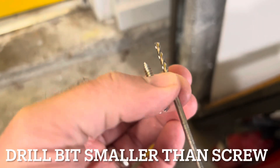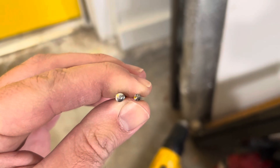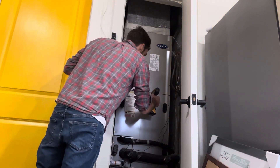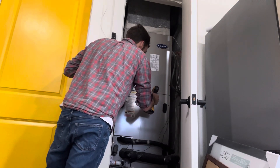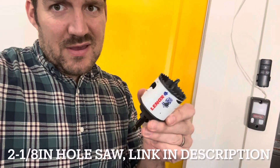Now these are the screws that came with it. I have no idea, but I'd like to go a little bit smaller — let's drill some tiny holes. Start with the one we know is right — don't go too far. This is a two and one-eighth inch hole saw. I'll put a link in the description if you want to get one, but any Home Depot or Lowe's will have it. All right, let's do this!